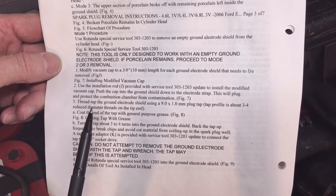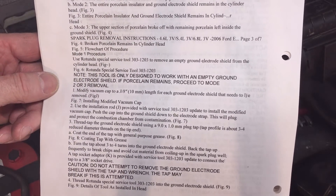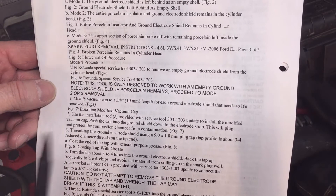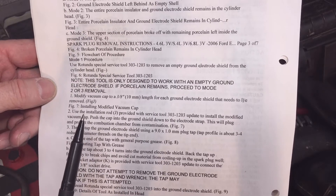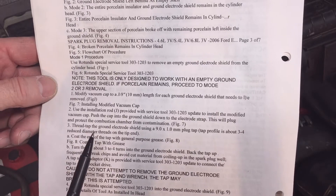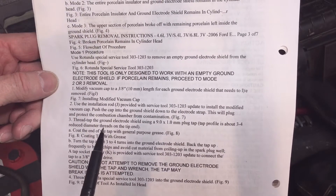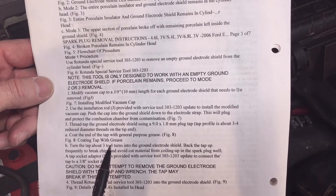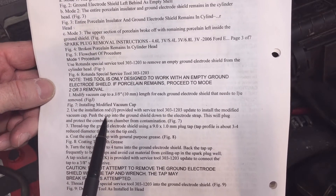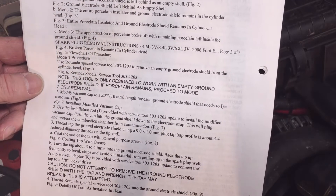I'm not going to go into the broken plug extraction process since there are lots of videos online covering that. I'm simply going to remove plugs that have already been removed before. If you still have a 2004 to 2008 5.4 liter that you've never removed the plugs on, I recommend going back and reading this Technical Service Bulletin carefully so you don't break your plugs off. I'm not as concerned since mine have been replaced before.